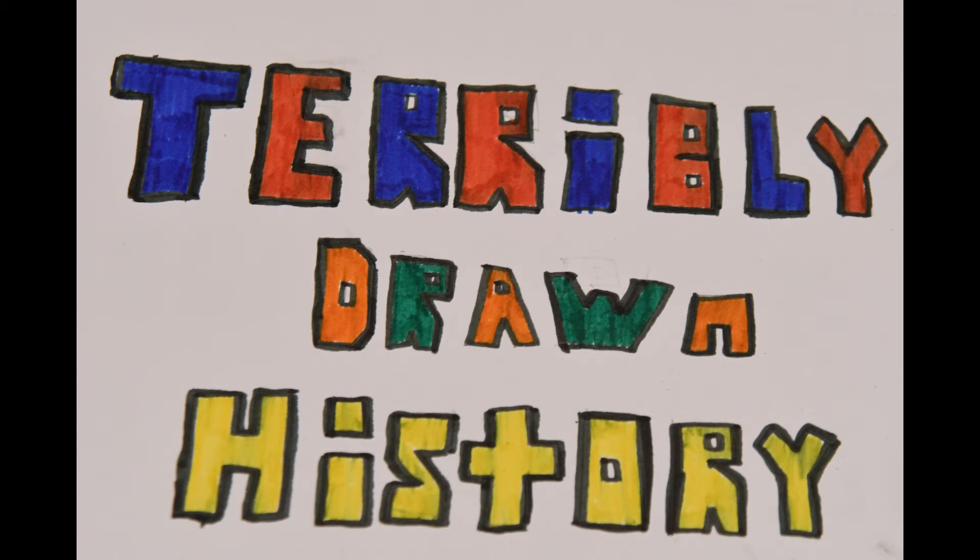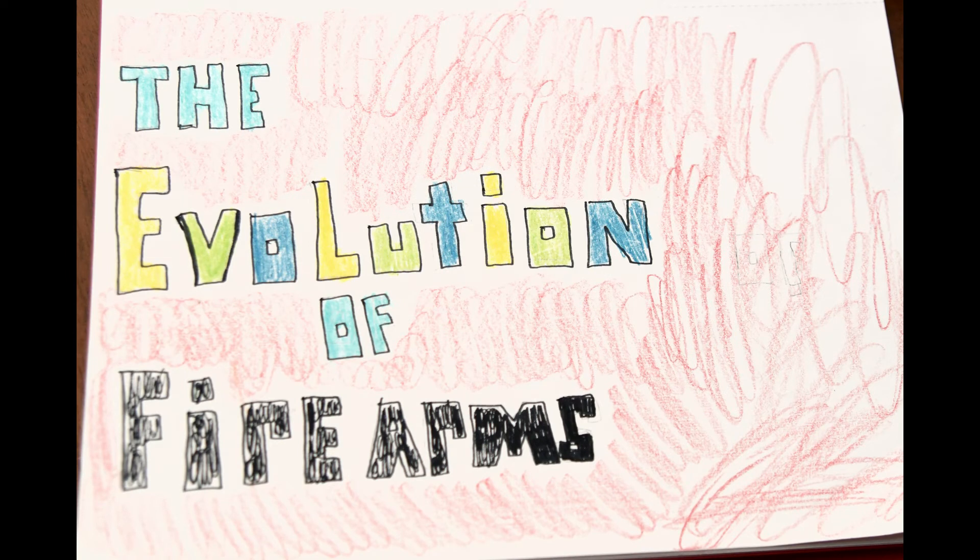Hello and welcome to another episode of Terribly Drawn History. Today we are going to be discussing the evolution of firearms. This is a very detailed path and takes place over about 400 years. We'll see a great shift from arquebuses and hand cannons used by the early Chinese and later the Europeans, to the self-loading and semi-automatic rifles of the First and Second World War.